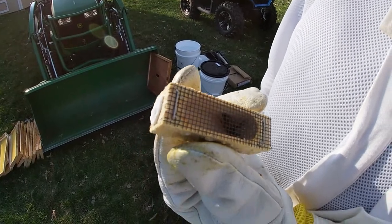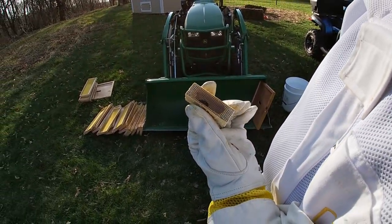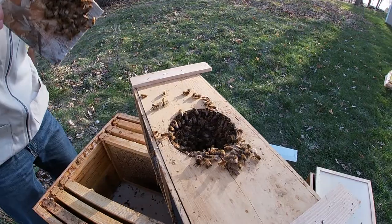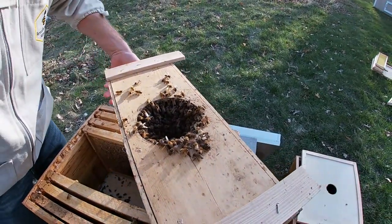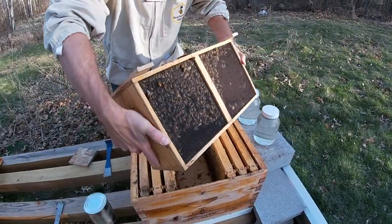So in a day or two we'll be back to check the hive and make sure she got free and see how the hive's looking. Here comes the fun part - we're gonna transfer all the bees into our hive.